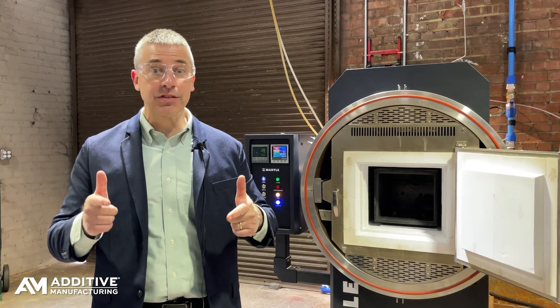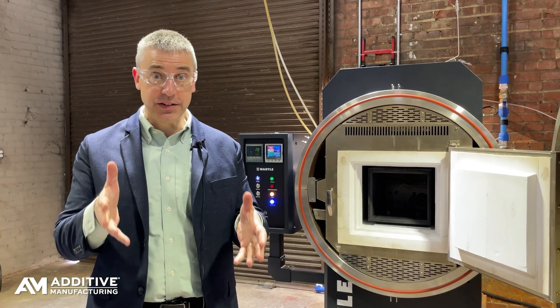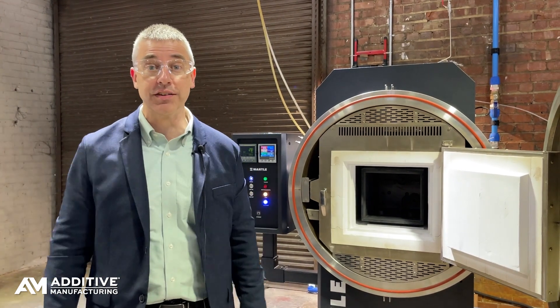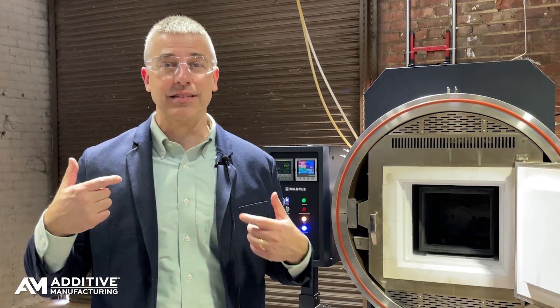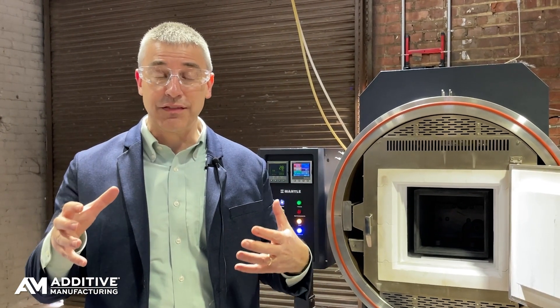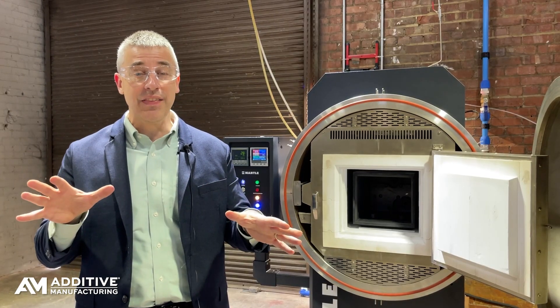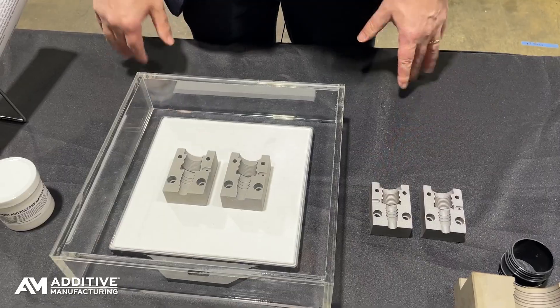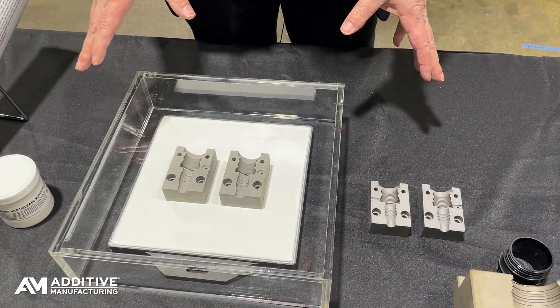Sintering is part of the process too, and Mantle provides the sintering furnace as part of the system. Sintering cycles tuned to the 3D printed mold tooling are pre-programmed into the Mantle sintering furnace. The user inputs just a couple of things: the material and the approximate size of the component. Based on that, the furnace runs automatically, sintering the part.